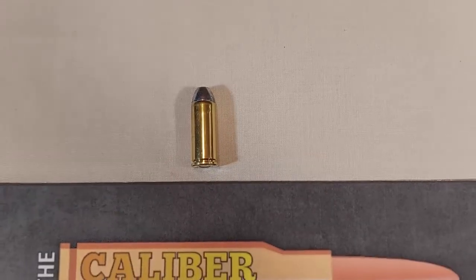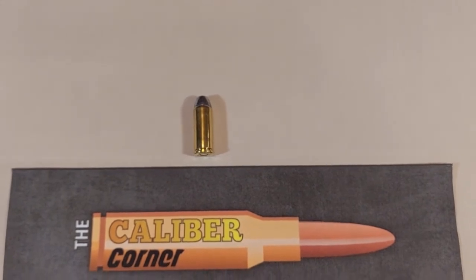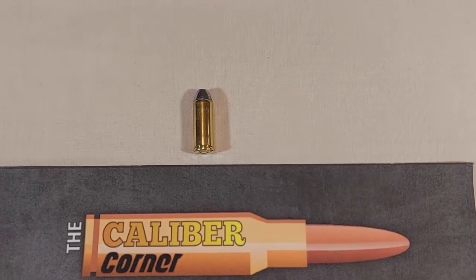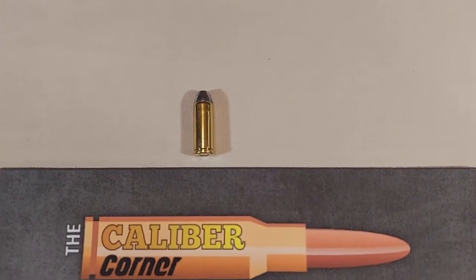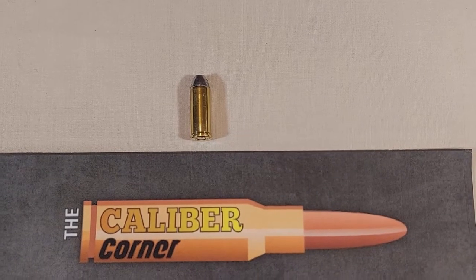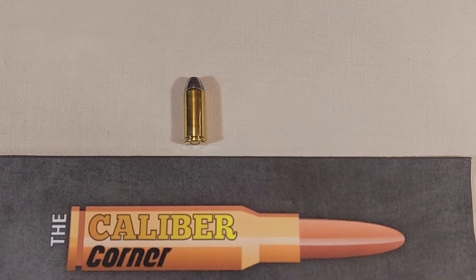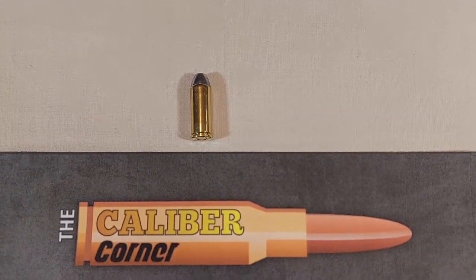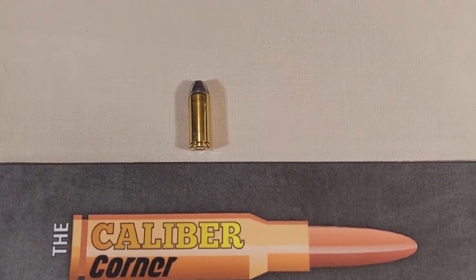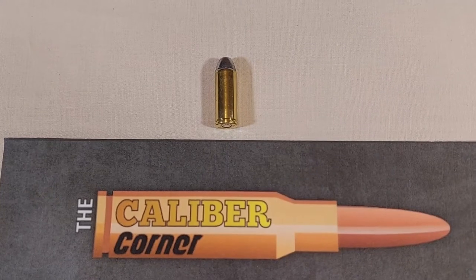The US Army used it from 1871 until 1873. We don't see many of this cartridge today, especially with the 45 Colt being so popular. The 44 Colt was used in the Richards conversion of the Colt 1860 percussion revolver. Later, the 44 Colt ammunition was loaded in both black and smokeless powders up until about 1940. The black powder military load was a 225 grain bullet with a velocity of around 640 feet per second.